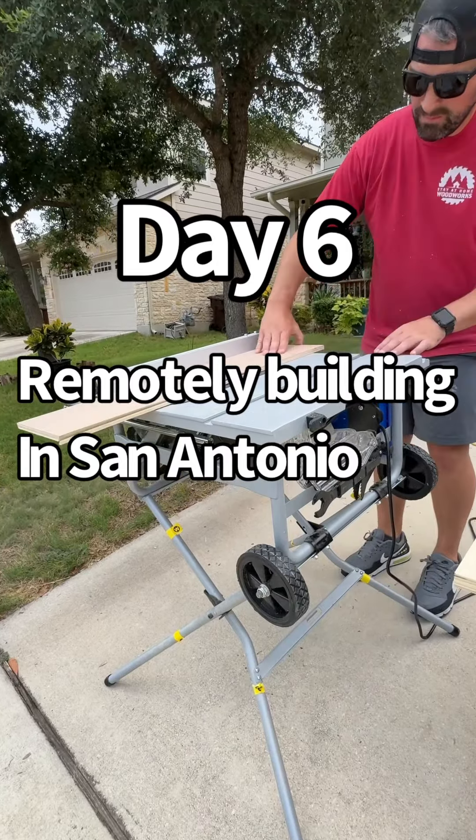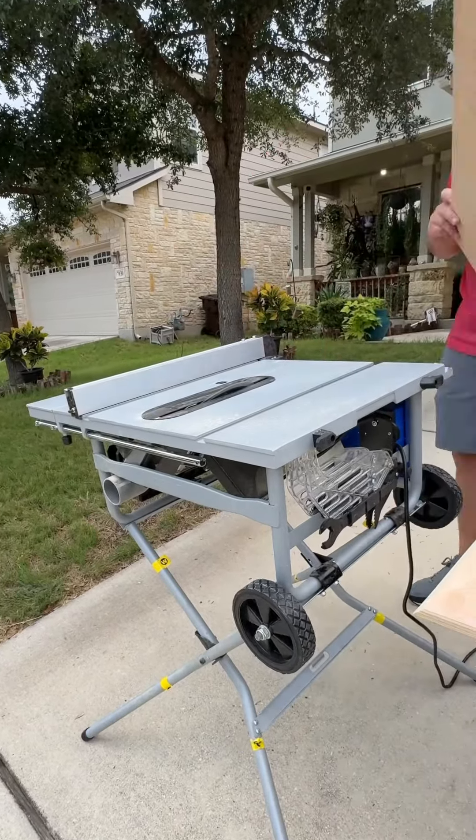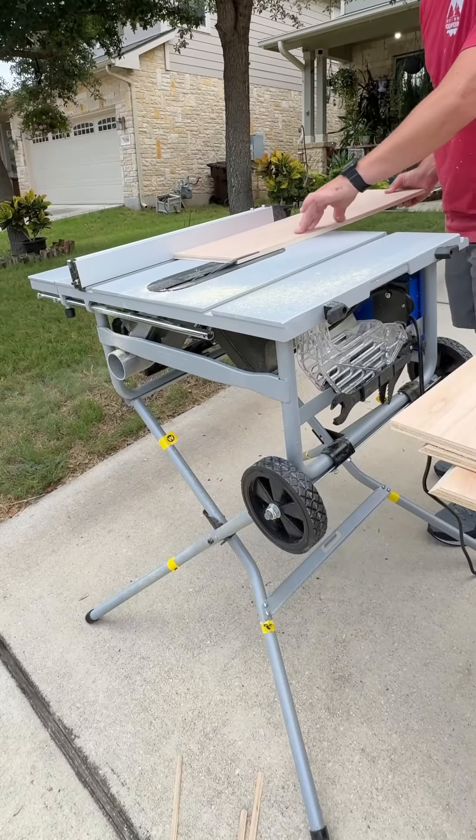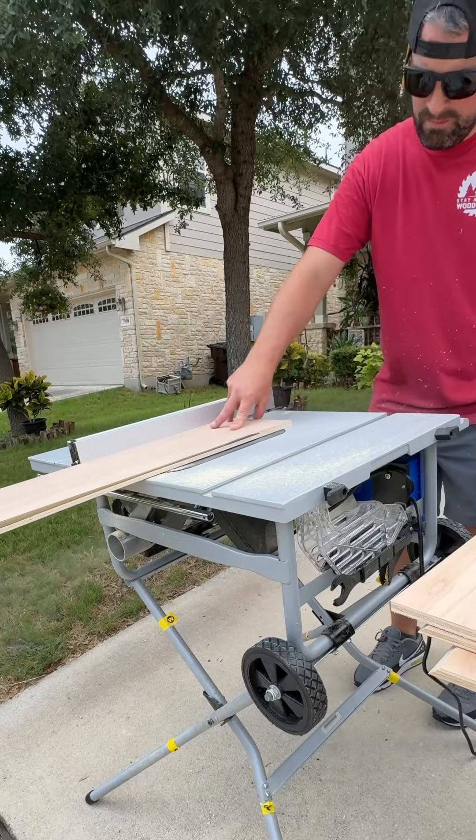Day six of remotely building in San Antonio. After finishing my first two projects in a combined four days, today was a day to work at home. I have a grand total of eight floating shelves that I need to make for one of my orders while I'm down here.